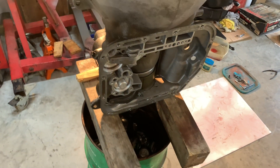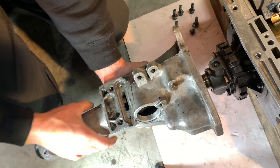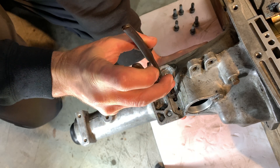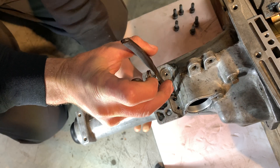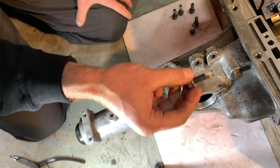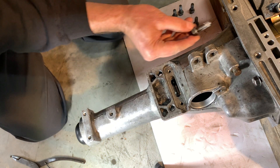Next we're going to get the trans down off of here and install the extension housing and measure the end play of the input shaft. I got the new gasket on the back of the transmission that came in the gasket kit. You'll need snap ring pliers — there's a snap ring here that will have to go in. You'll expand the snap ring and it locks into the groove on the output shaft bearing. Just got to work that snap ring until it pops over top of the bearing. Then install your bolts — torqued to 32 foot-pounds.